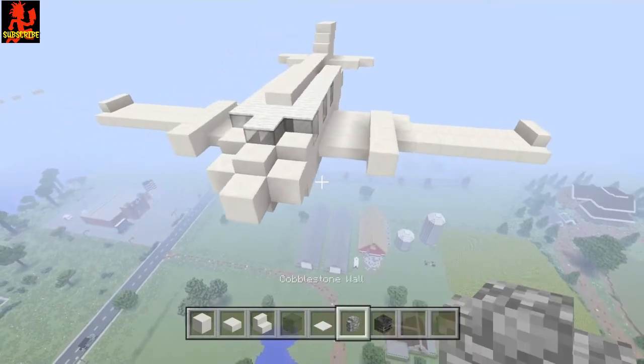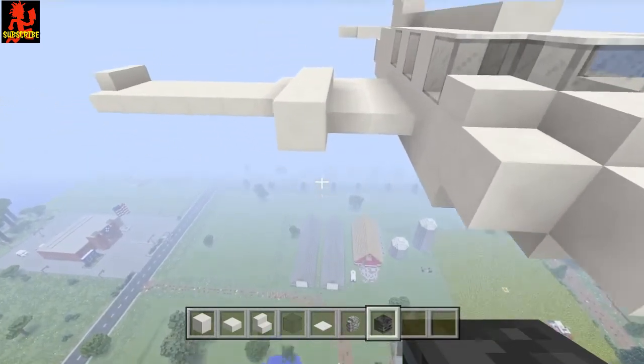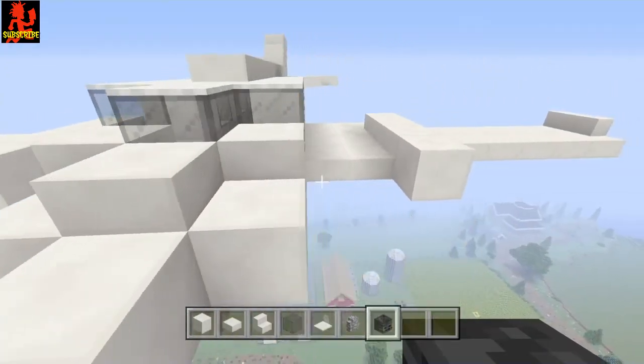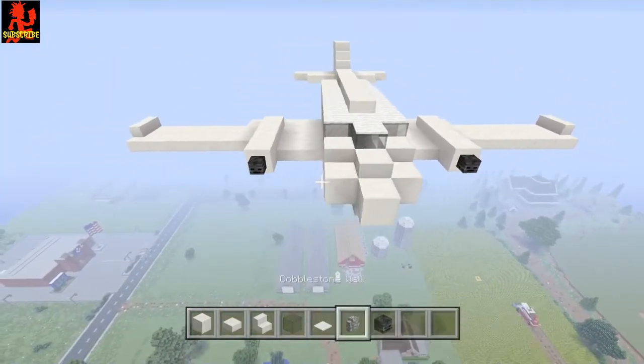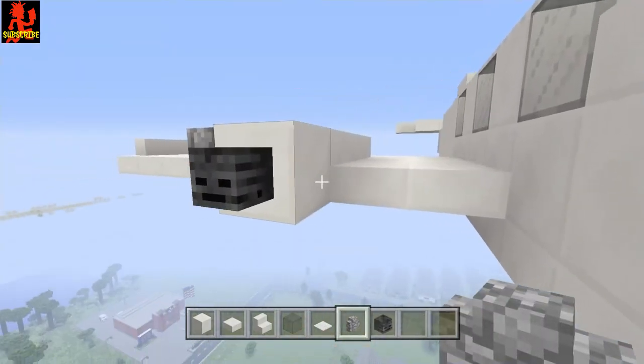One ingredient I forgot was a wither skeleton skull — get that and place it right here. Then go ahead and get your cobblestone wall and place them right here for the engines.